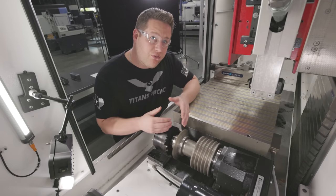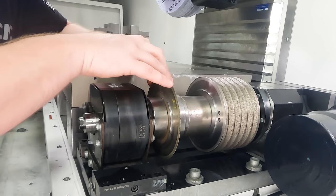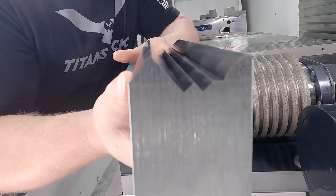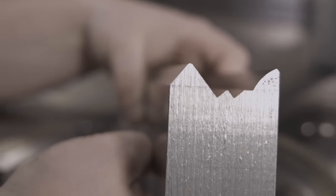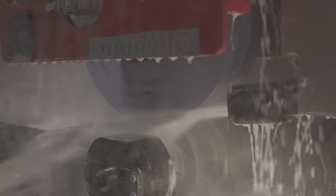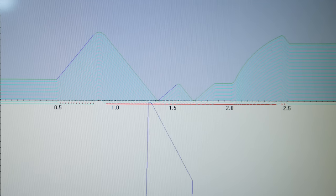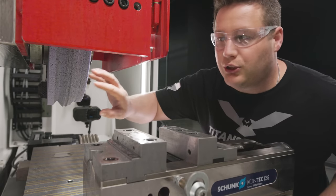The only thing you have to watch for is that the shape you have programmed doesn't interfere with the shape of the disc. I have this shape programmed and ready to go in the machine, and we're going to dress it into our wheel using our disc dresser. Now we've got our profile dressed in our wheel.